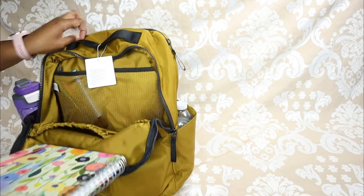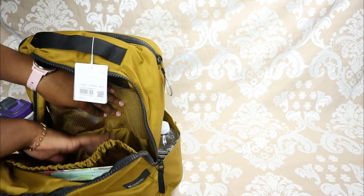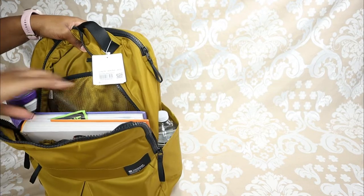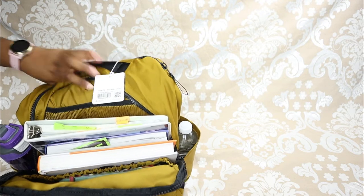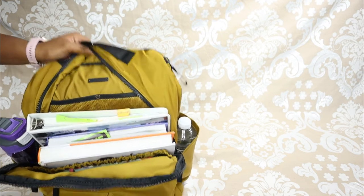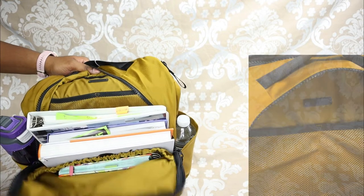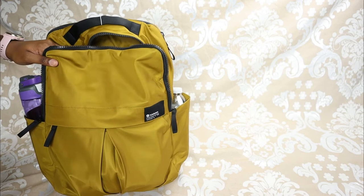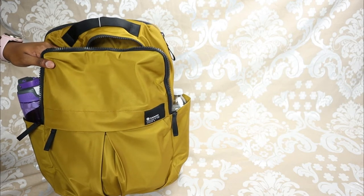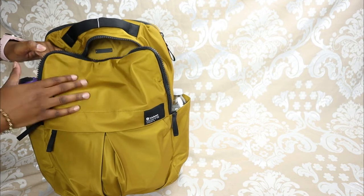I'm putting my planner into its own pocket, then loading some textbooks into the main internal space. They all fit — you can definitely fit at least three large textbooks, maybe even four since my planner is in there too. Definitely high capacity whether you're using this for school or travel, where you could fit clothes, toiletries, and more.